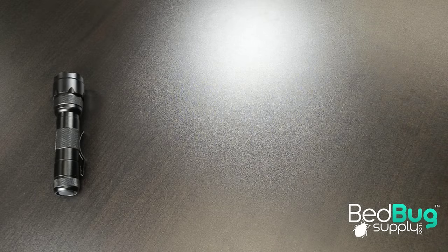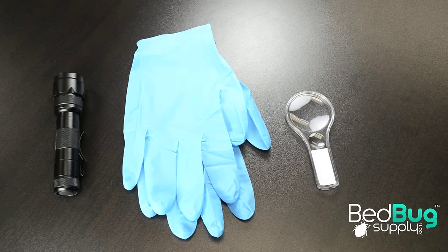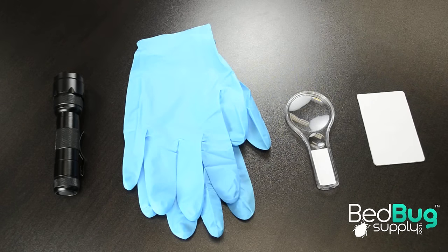You can inspect for bed bugs in your couch using a flashlight, a pair of rubber gloves, a magnifying glass, and a credit card for hard to reach areas.